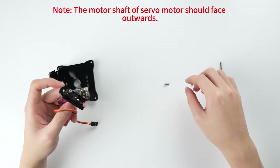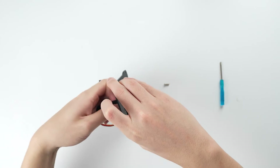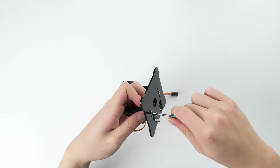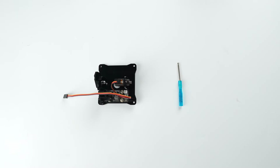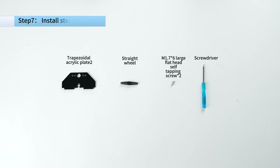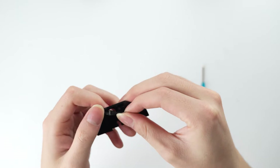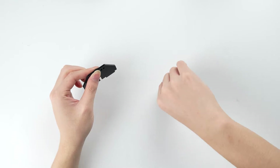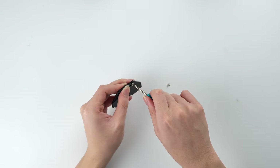Note: the motor shaft of the servo motor should face outwards.